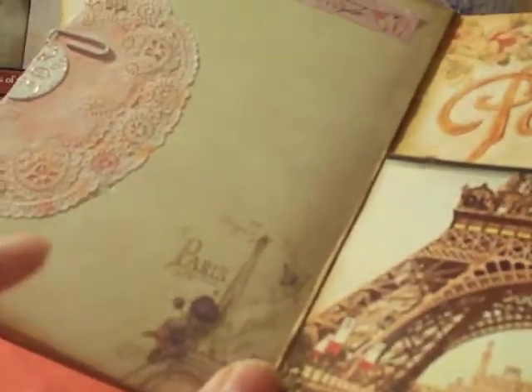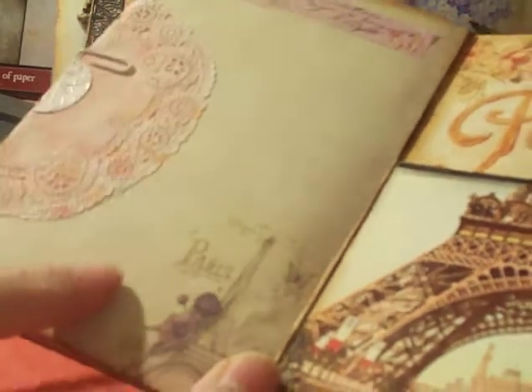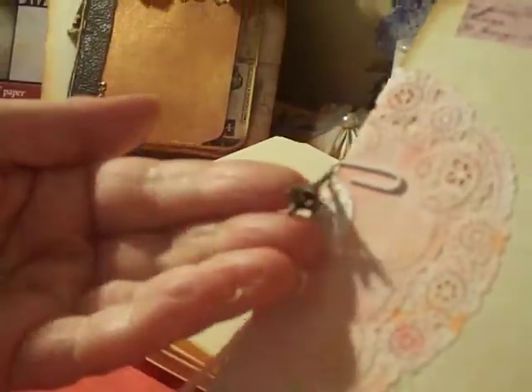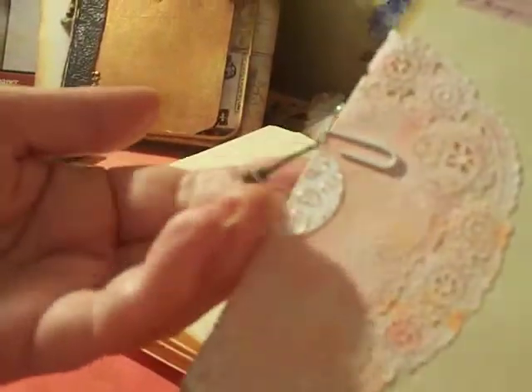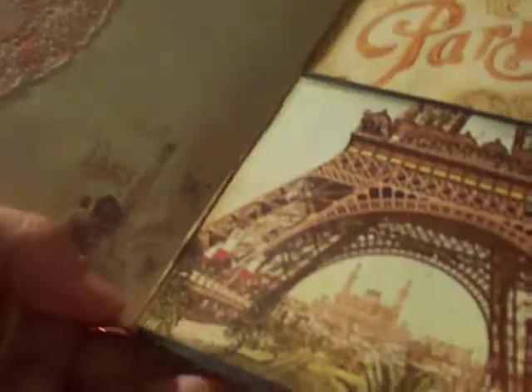This is a printable — I'm not sure where I got it, but I have everything saved, so if you're looking for one, let me know and I'll find it. This one is from a Daiso booklet I took apart — notebook paper with a little paperclip. I believe this is a Daiso charm dangling there. I was trying to put it on the ribbon in the front but it didn't quite work out, so I put it here.